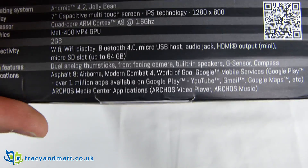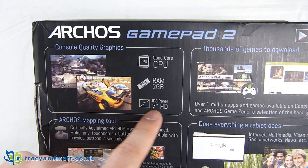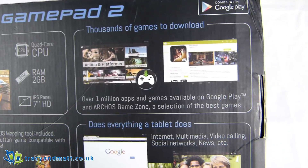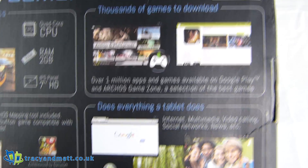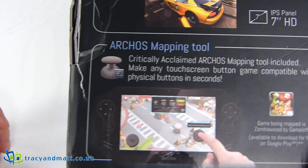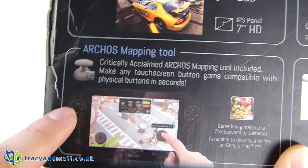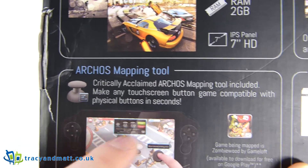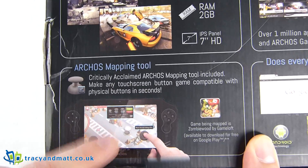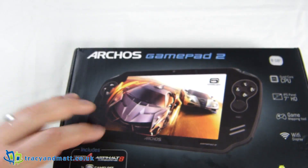On the back it brags about some specifications and shows classic graphics from Gameloft games. It advertises thousands of games to download, and everything a tablet does — internet, multimedia — plus the Archos mapping tool, which allows you to take the touchscreen buttons and marry them up with the hardware buttons in an app that drops down from the top. There are pre-configured ones, and if there aren't any you can do it yourself, which is very nice.